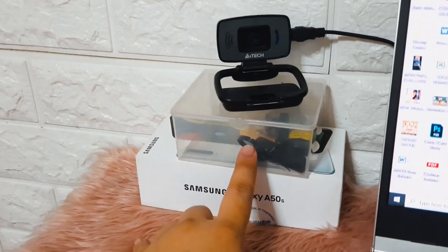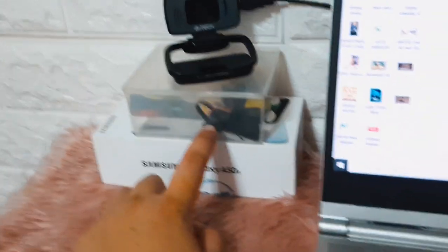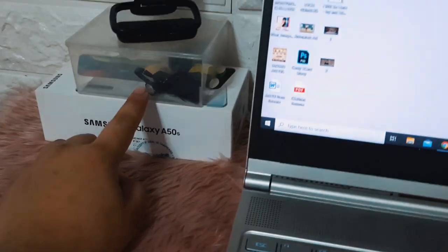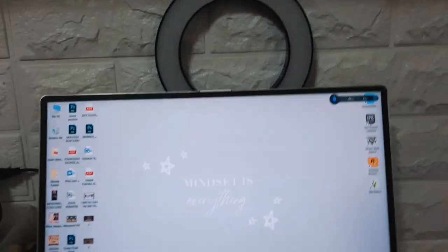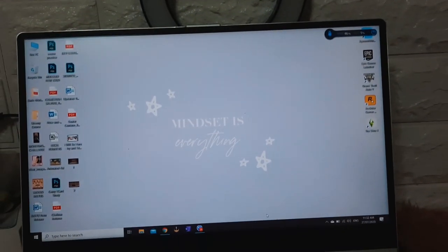I put some USBs and earphones here, and whatever other stuff — they tend to clutter. And then above this, I have shelves, but they're a bit messy so I don't want to go into that.